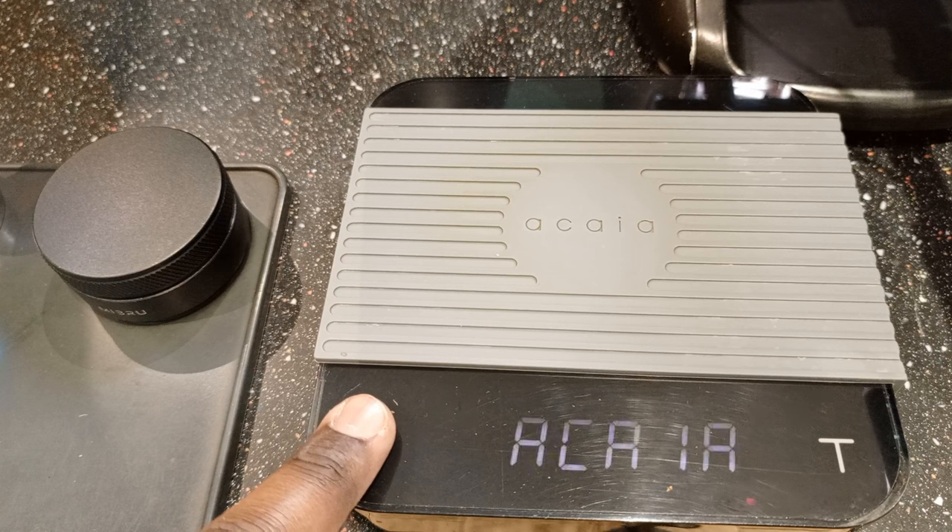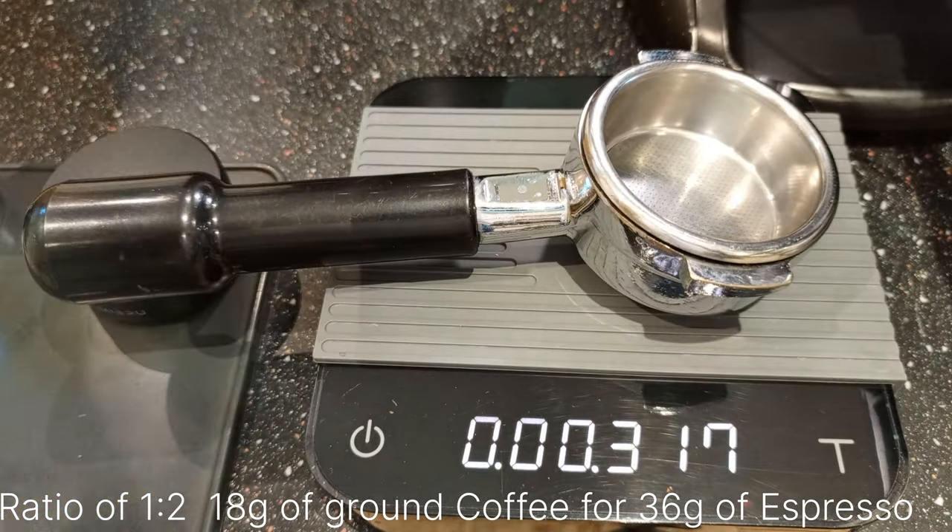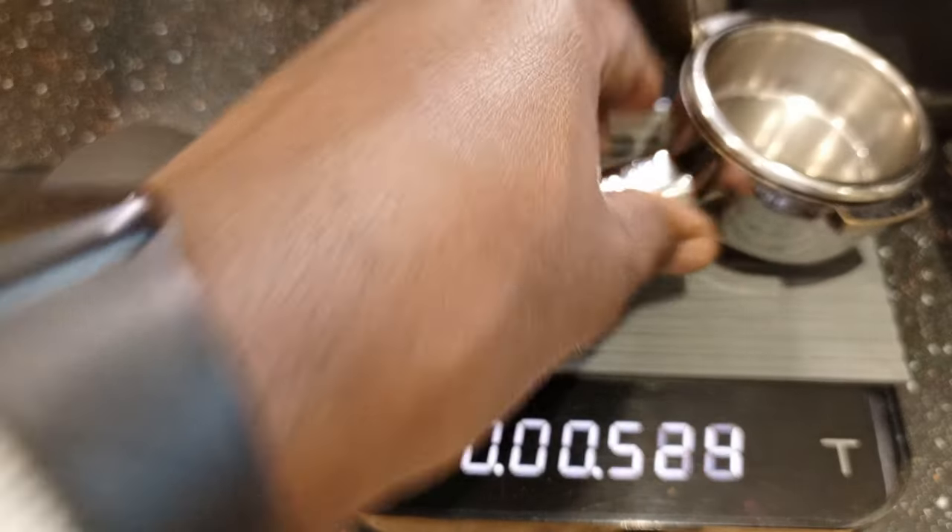I'm going to weigh out the grammage I'll be using for today. I'm going to be using 18 grams in and 36 out, so that's a ratio of one to two.